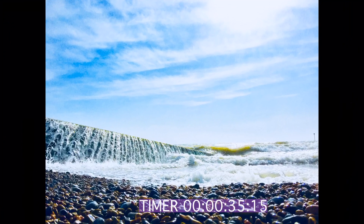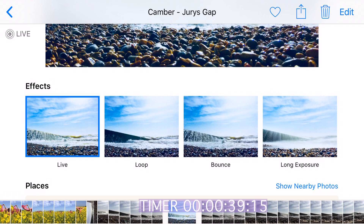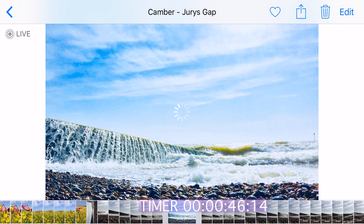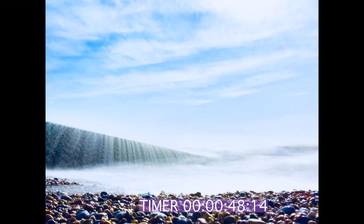Once you're done, go into your photo app where the photos are stored and simply click the photo you like and swipe up. You will then be presented with four options — the one you're looking for is Long Exposure. Just click that and you're off to the races.